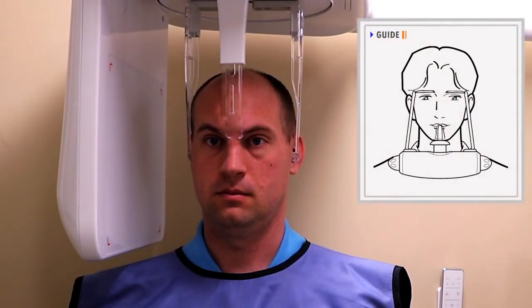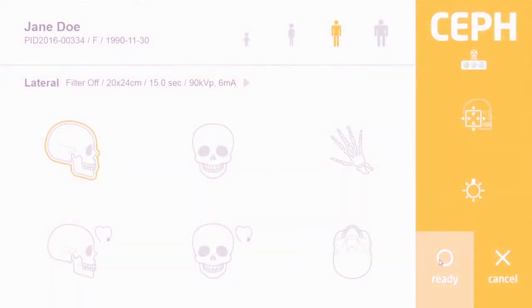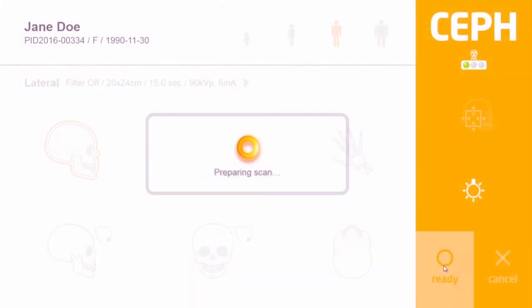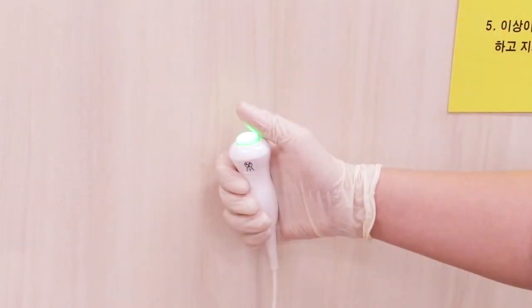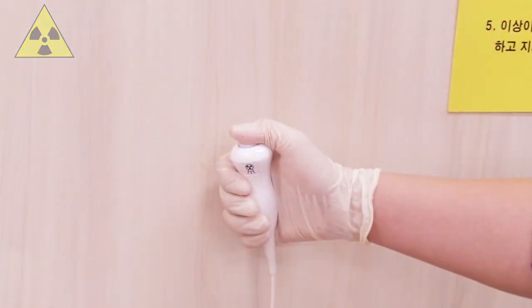When everything is ready, instruct the patient to close their eyes. Press ready on the remote control, touch screen, or scanner program. Press and hold the exposure switch as instructed in the scanner program for the entire exposure time, then release the exposure switch.